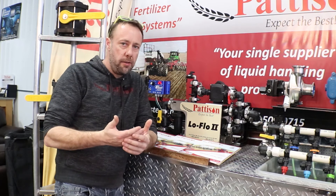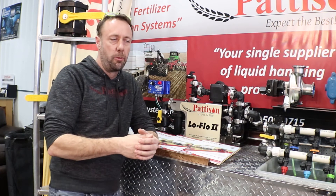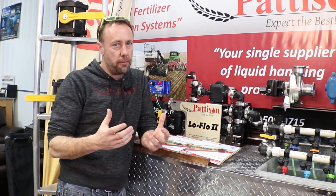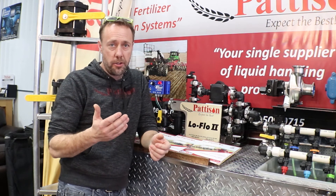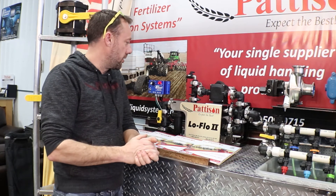We can achieve about nine gallons a minute at 20 psi. As the psi goes up, the gallons per minute goes down a little bit. Just some rough numbers: on an 80 foot drill at five miles an hour, to put five gallons an acre down you require about five gallons per minute, and we can achieve nine. So we've got lots of capacity here.